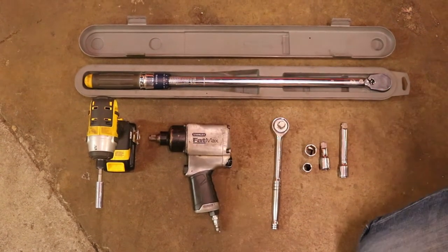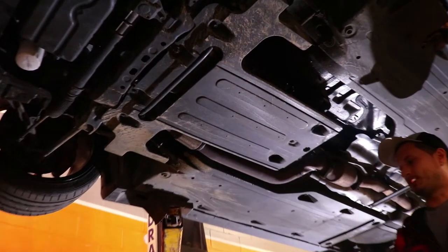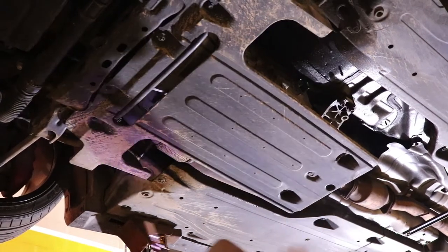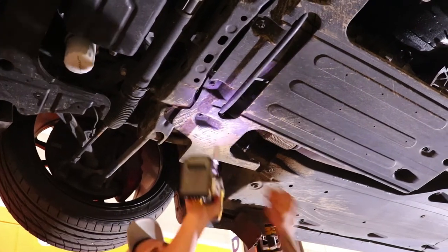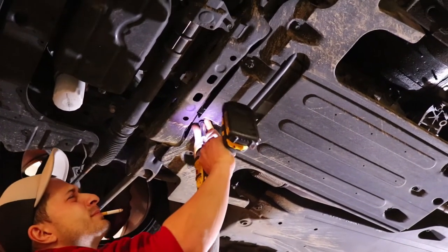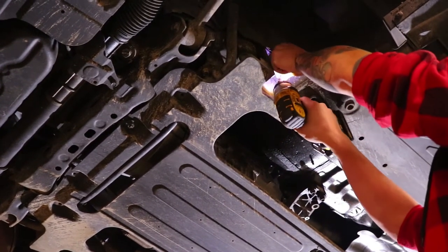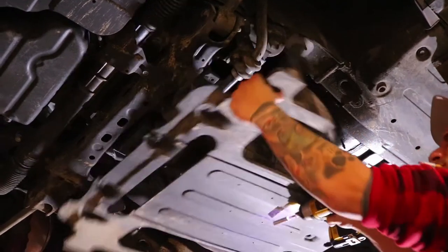The first thing we're going to do is remove the transmission skid plate. I'll take my impact driver and a 10mm socket and take these bolts out — you have two here and two on the side. You don't have to use an impact driver; I just chose to make it quicker. Looks like they're all out, so now we're going to pull it down and it's off the car.